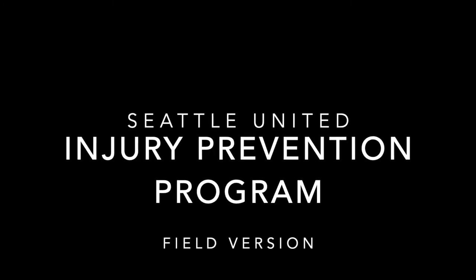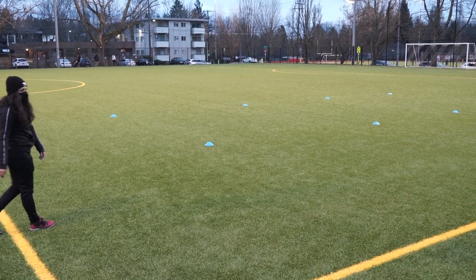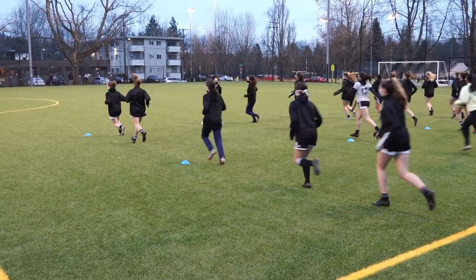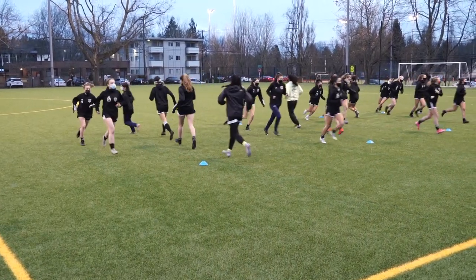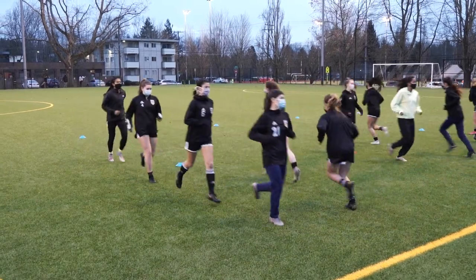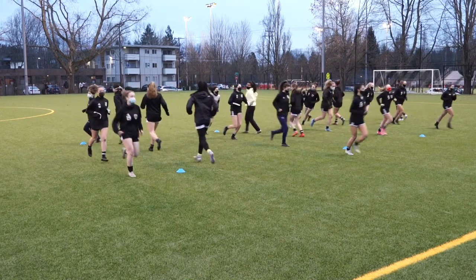This is Seattle United's injury prevention program. First you want to start with four cones laying across to make two lines, and as you see here you want to jog twice to that last cone, around and then back again.